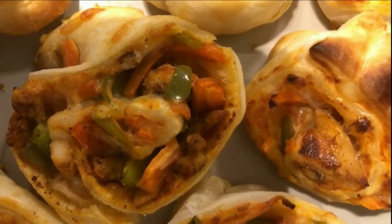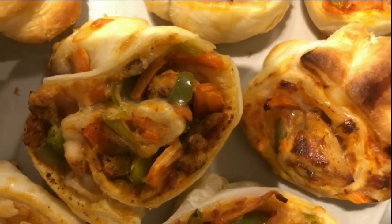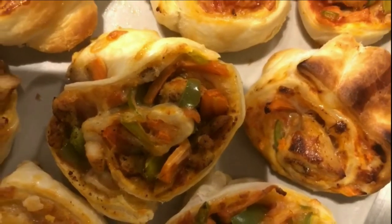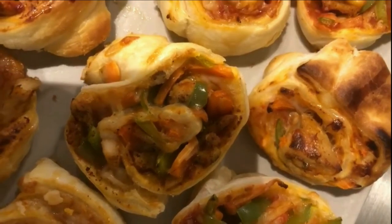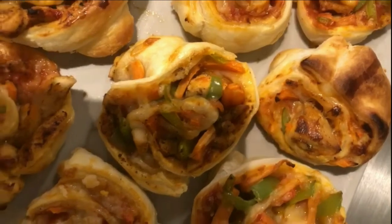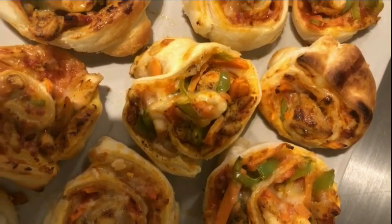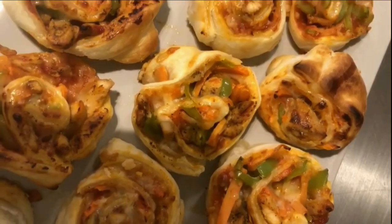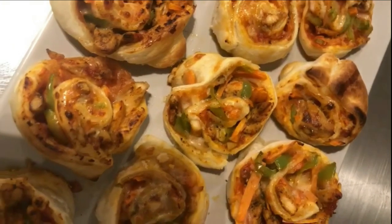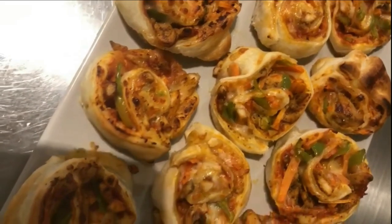Everyone, this is the final close-up look of the pizza pinwheels. I hope all of you really like this recipe. Please share your feedback in the comments below, and if you haven't subscribed to my channel yet, please kindly subscribe to Laughter and Cheers for more videos and fun content in the upcoming series. I will be waiting for your subscription. Till next time, take good care of yourself and remember me and my family in your prayers. Take care, bye bye!